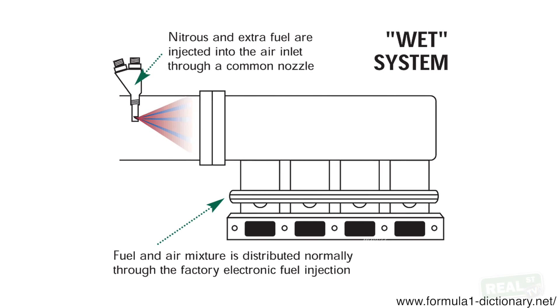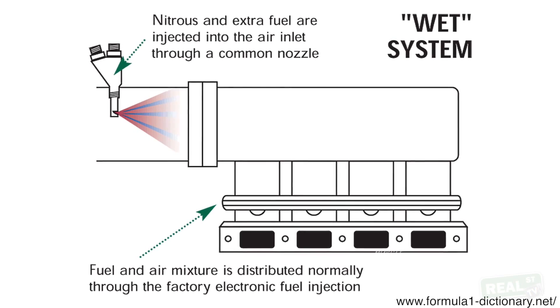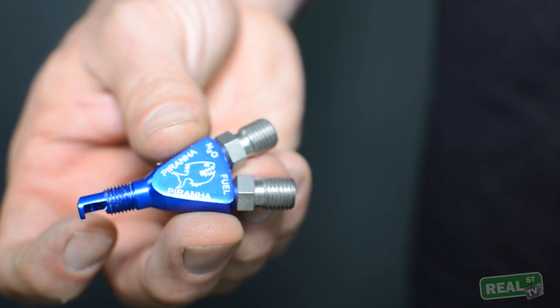First we can talk about the difference between a wet nitrous kit and a dry nitrous kit. A wet nitrous kit is going to flow fuel through the system, so there's going to be a second solenoid — a nitrous solenoid and a fuel solenoid. Fuel and nitrous are going to enter the intake manifold at the same time.